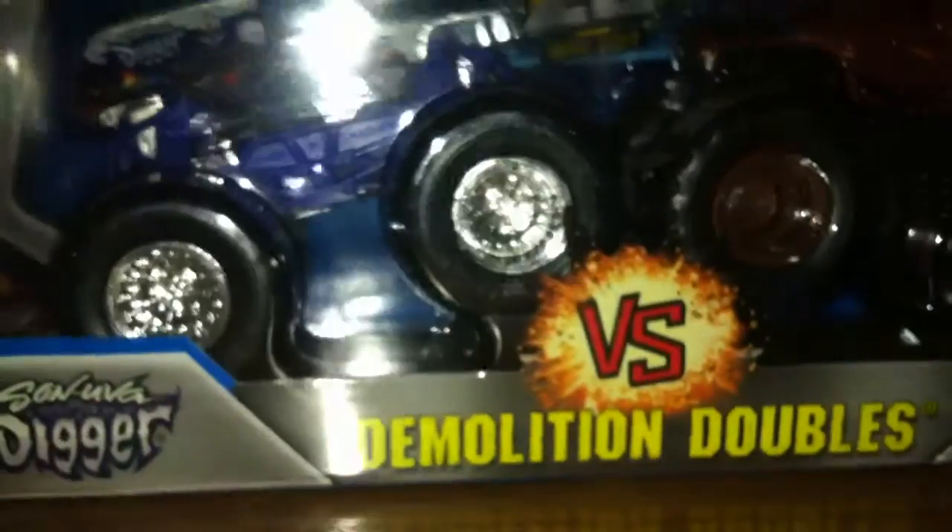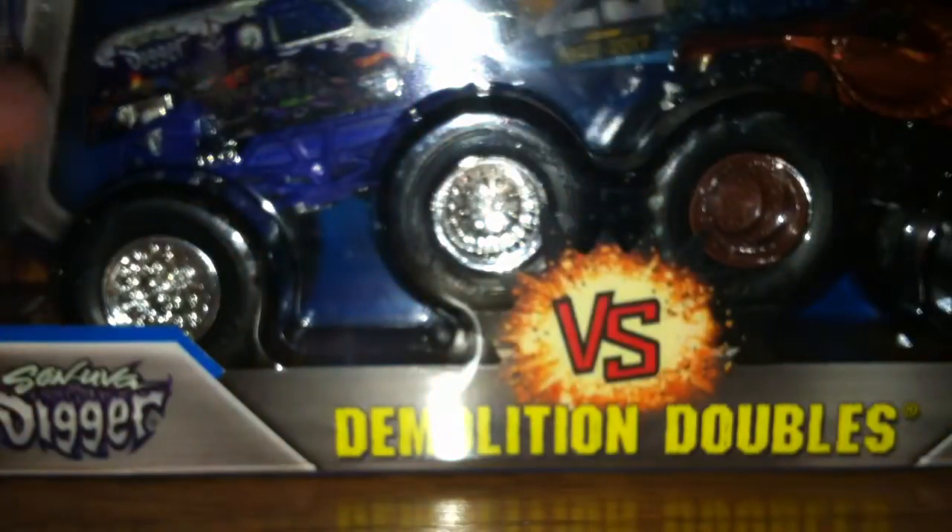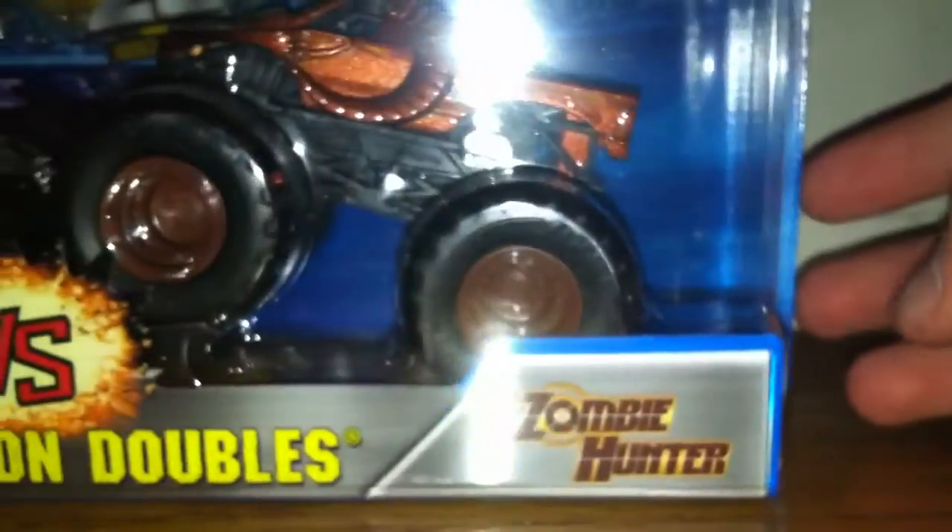Guys, I got a new 2-pack and we will not be reviewing Summon Digger because I already revealed him. We're reviewing Zombie Hunter.